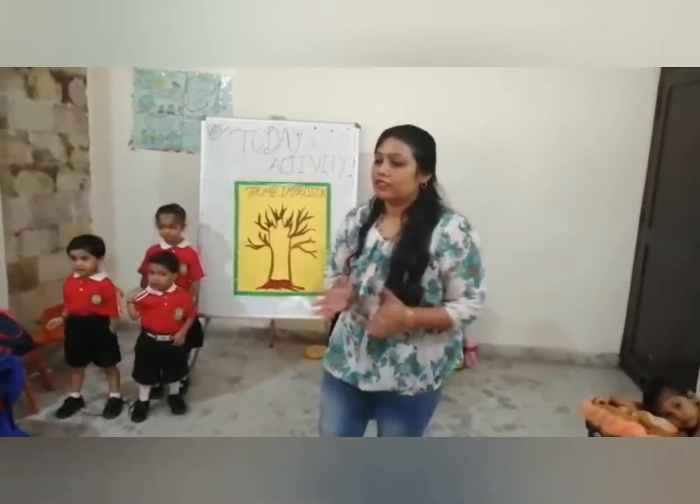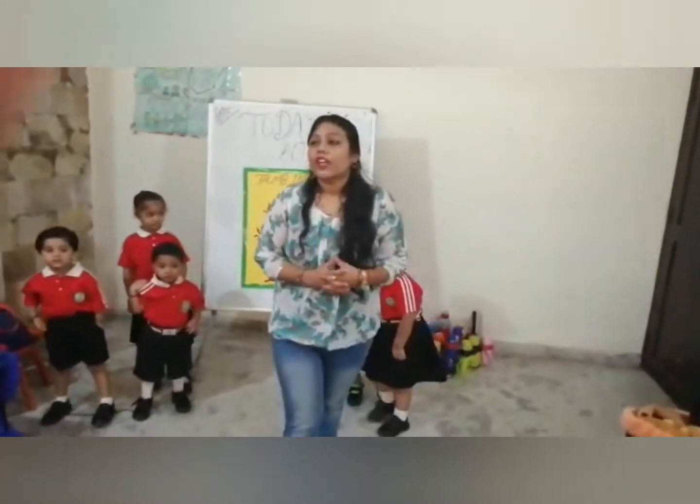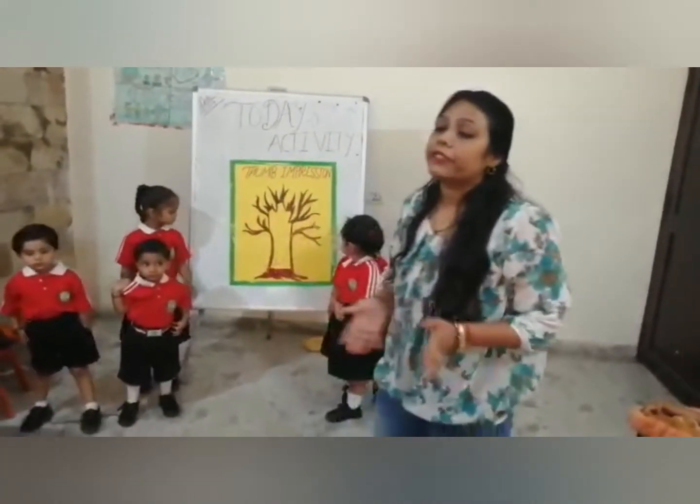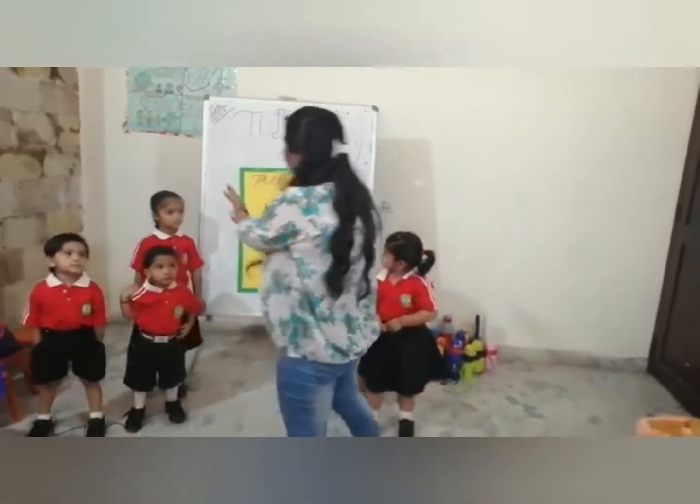How are you all? I am also fine, thank you. Yes, we have done many activities in those days, but now today we are going to do a new activity.